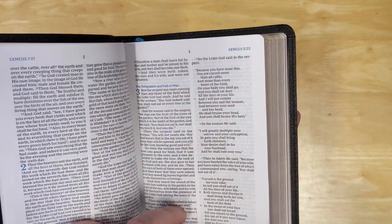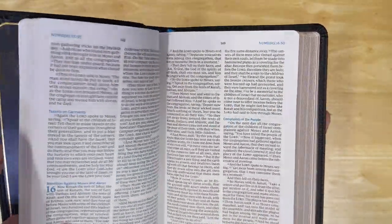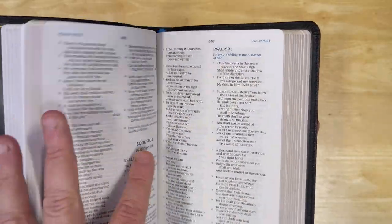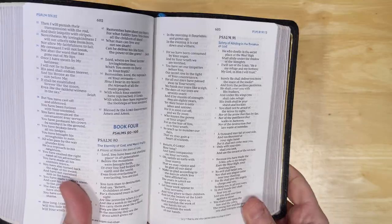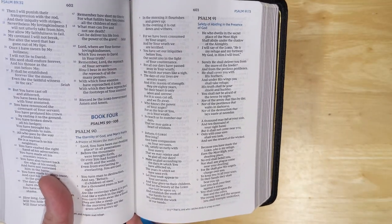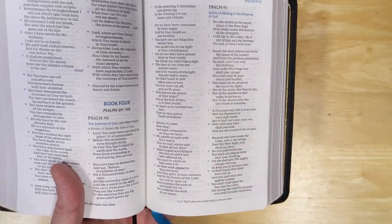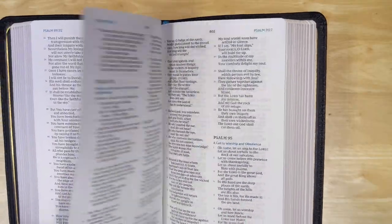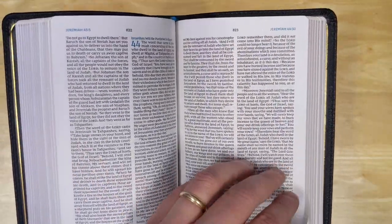It also has stanza settings for poetry. Looking at the book of Psalms, one thing I like to check in poetic settings is how much ghosting or show-through there is, and it is not bad at all. So for this size Bible, it's actually quite readable — very nicely printed, good materials, good construction.